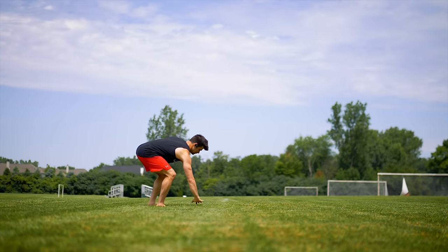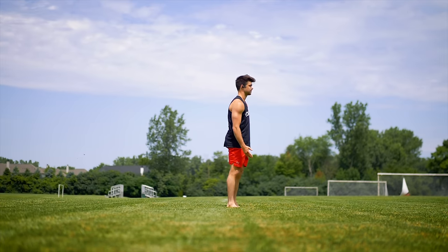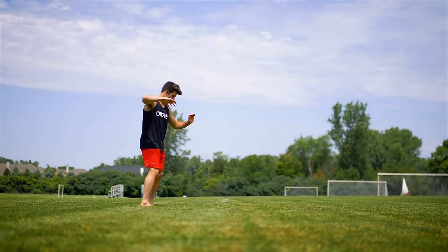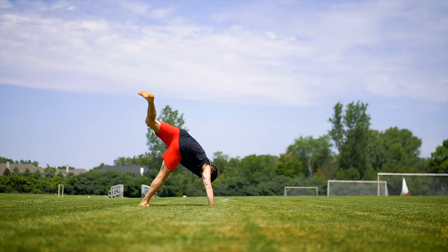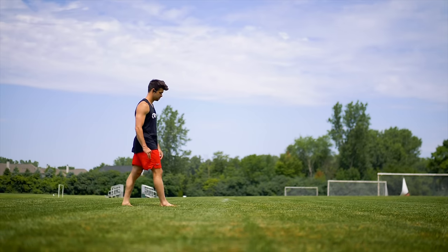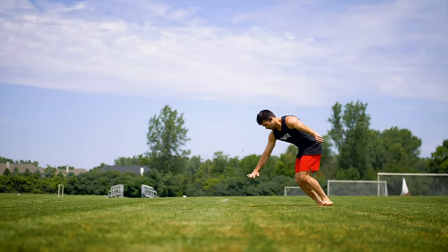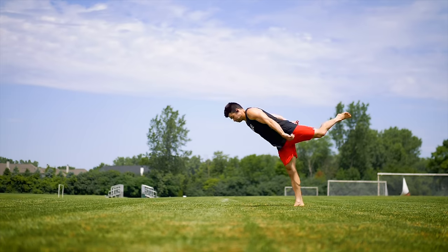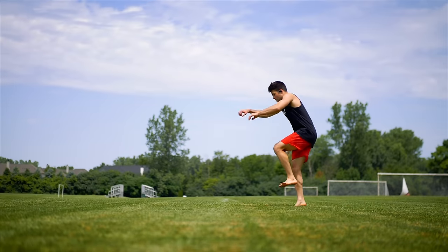I'm just breaking it down more simple so it can be easier for you to understand. Start to use more pop — jump off your jumping foot more and kick up more. Try to go over more, turn your cartwheel more forward — your cartwheel becomes a Webster. Incredible.